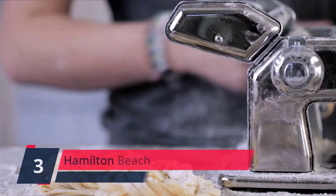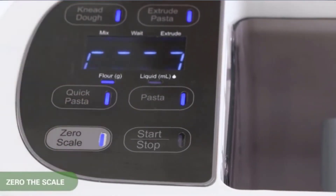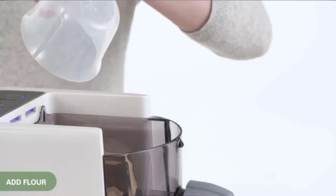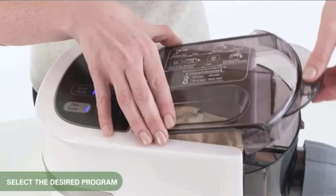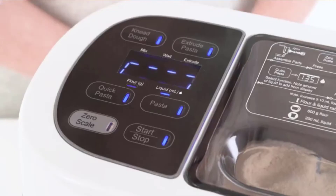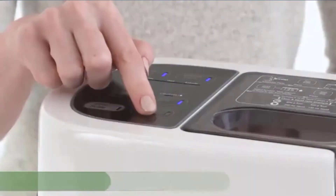Number 3: Hamilton Beach. Make 2-3 servings of fresh, homemade pasta in 15 minutes. This pasta machine automates pasta making by mixing, kneading, and extruding pasta. Includes discs for 7 noodle shapes. Choose from thick spaghetti, lasagna, spaghetti, angel hair, wide noodle, hen, and fettuccine. Storage drawer for discs inside the pasta machine. Check the description for details and prices.